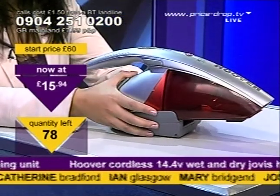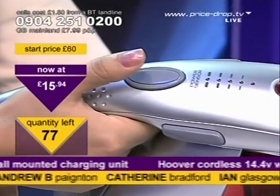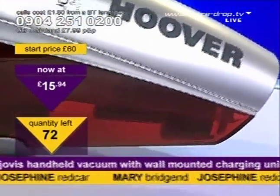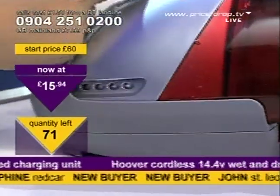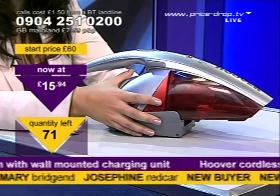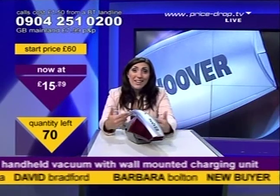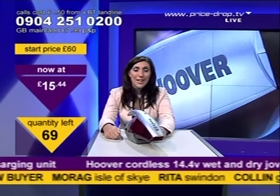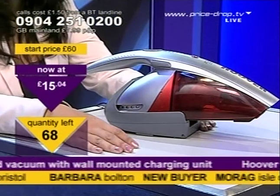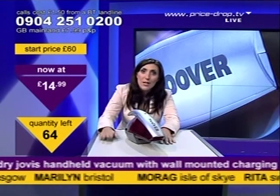£15.94 — it is absolutely amazing. There you go, you can hear that power — for a handheld, it's brilliant. Removable dust container as well, so you pop that off and just chuck it in the bin. You don't need any bags. It's 14.4 volts, which is really powerful for a handheld. You've got that fantastic brand name of Hoover, the charging unit, and it's wall mountable. It's so good that you can suck up wet spills — if the children spill blackcurrant juice or fizzy pop, you can just suck it up. If the adults spill red wine, you can suck up the liquid before you have to deal with the stain.